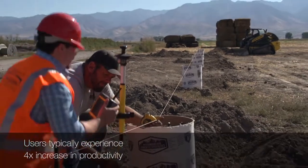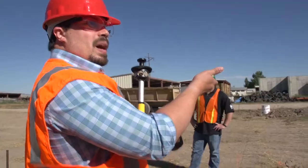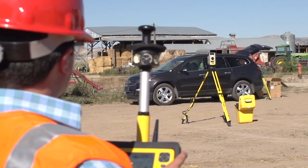Now record that first spot. Now we'll go over the other building corner so it knows where I'm at. With that set, it's telling us we're set up within an eighth of an inch, and now I need to decide what I want to lay out.